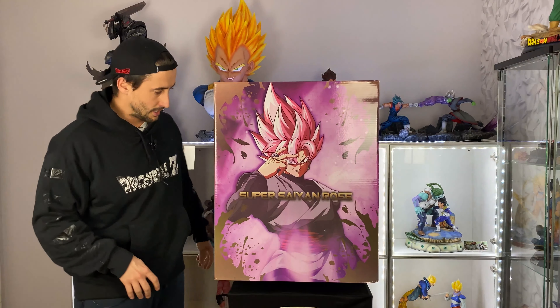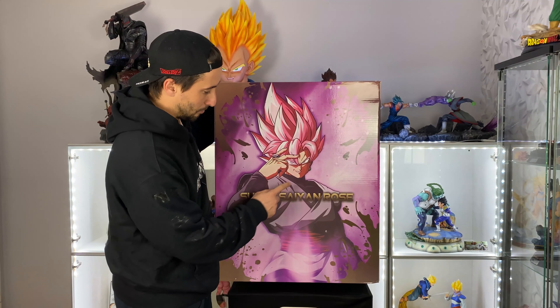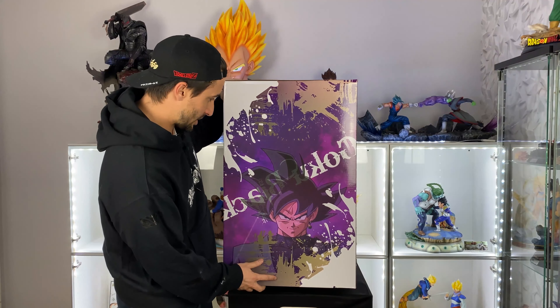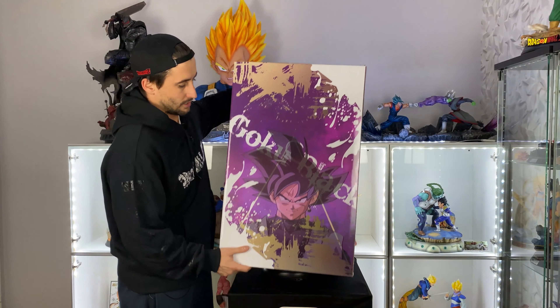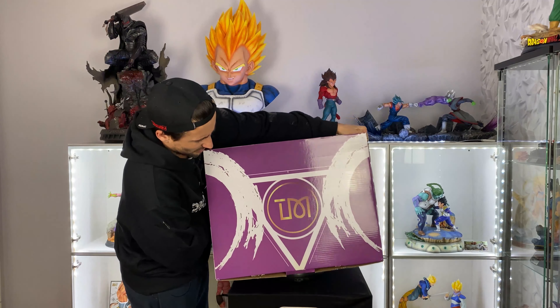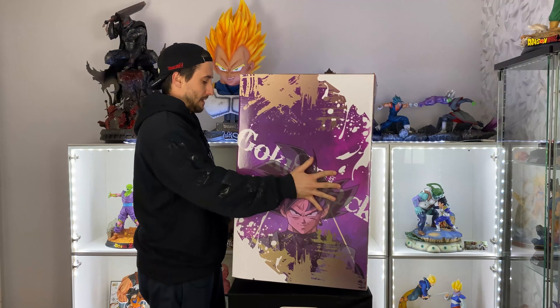So that's the art box — really nice hard box. We can see Super Saiyan Rose, the logo of Black with the ring. Super sick, I like the pink-purple color. We got Black without the transformation, really really nice. Same thing on the back and the side. On the bottom we have nothing just Dragon Ball Super, and on top we got the name of the brand which is MT. I don't actually know that brand — if you guys know other statues made by that studio, comment down below and let me know.